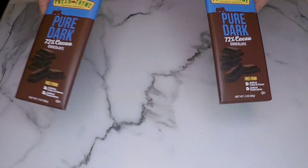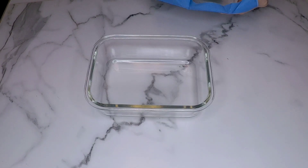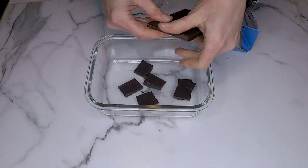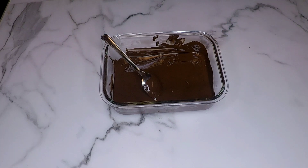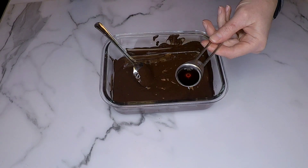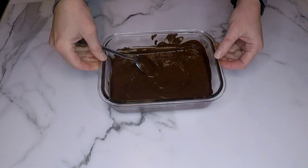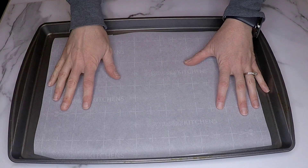Then I grabbed two dark chocolate bars — if you want this to be vegan make sure they are vegan chocolate — and one teaspoon of coconut butter. I broke the chocolate into little pieces in a microwave-safe bowl and stuck it in the microwave at 30-second intervals, keeping stirring and making sure it doesn't burn. Or you can use a double boiler. Then I added one teaspoon of vanilla extract and the teaspoon of warmed coconut butter — now my chocolate is ready.